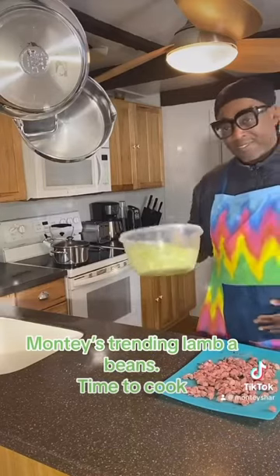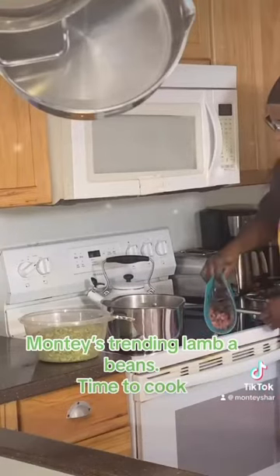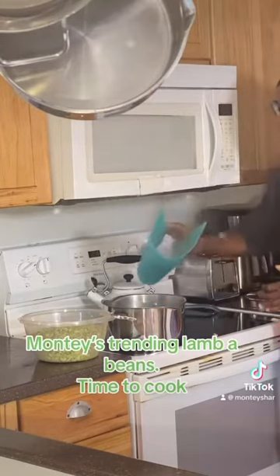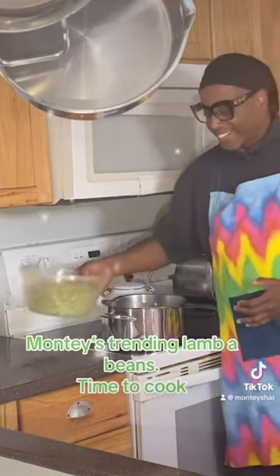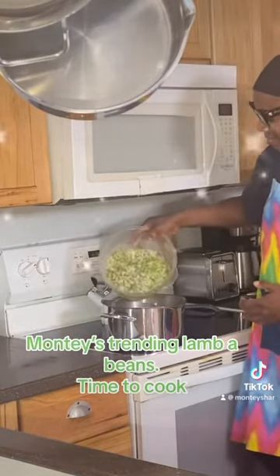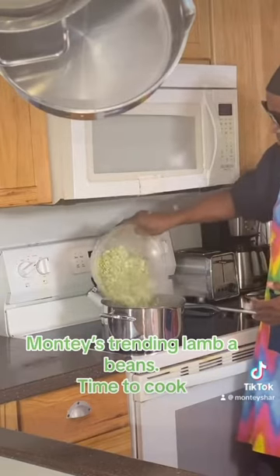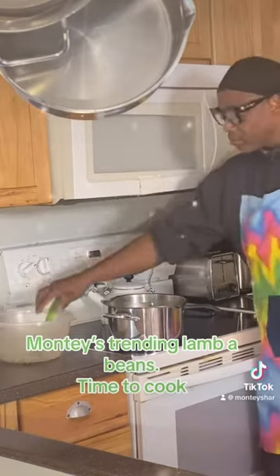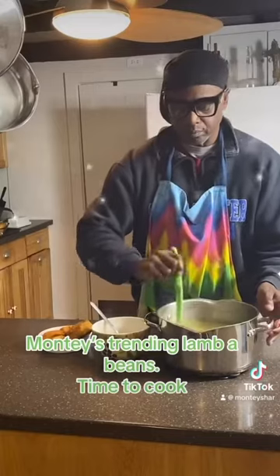Now we're going to place our lima beans on the side after we chop our lamb steaks and place those into the pot. Pick it up on the stove only and throw it in. Now we're going to add our lima beans fresh. We're going to cook these lima beans for three and a half hours. Cover them and they should be ready in three hours.